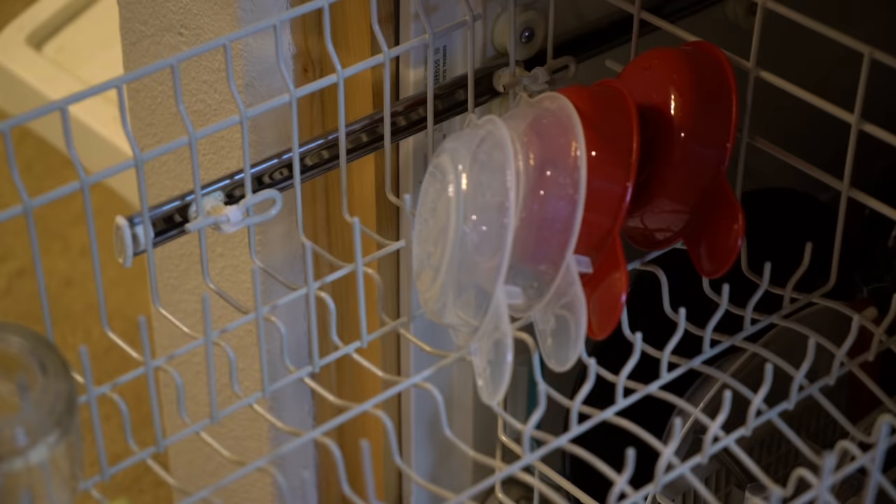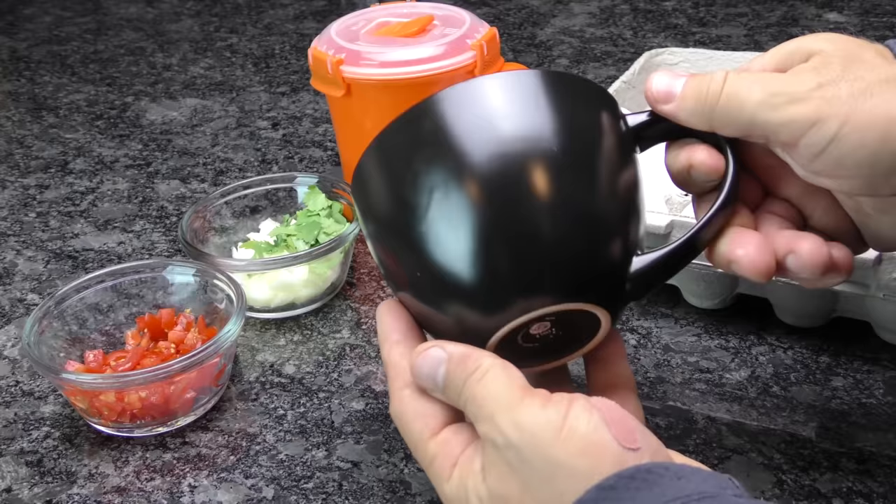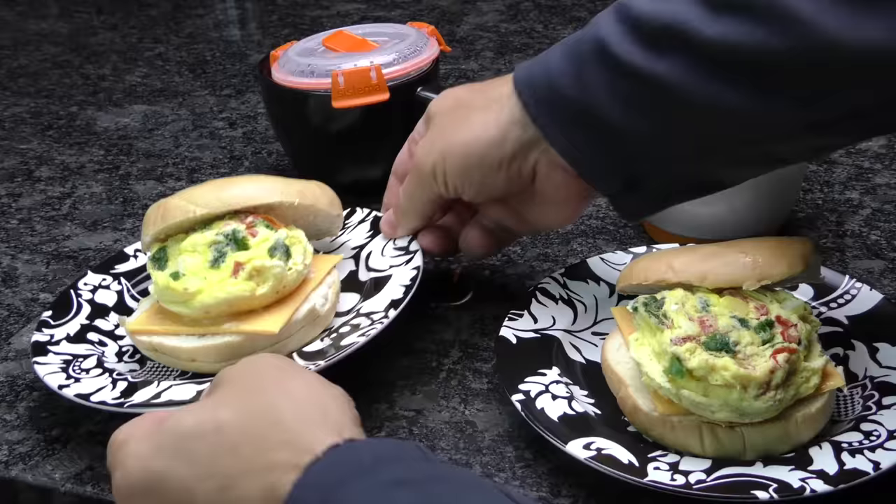You can make some of these ahead of time and package them in sandwich bags for even easier breakfast on the go. Or just use both containers in the microwave at the same time and add a little time while keeping an eye on them. If you don't want to spend 10 bucks on this product, you can basically replicate it yourself with a bowl and a lid, like we did when we previously reviewed the Eggtastic Ceramic Microwave Egg Cooker. Results may vary, but it's worth giving it a try.